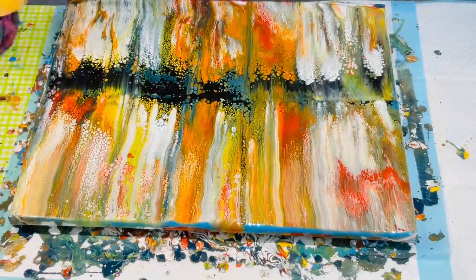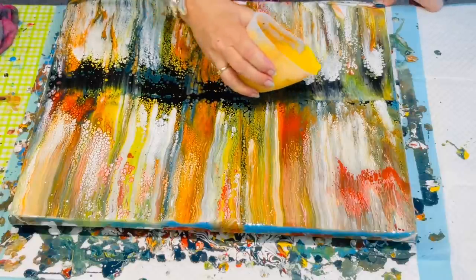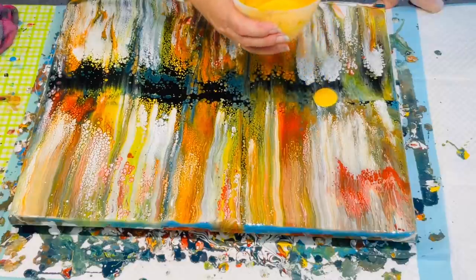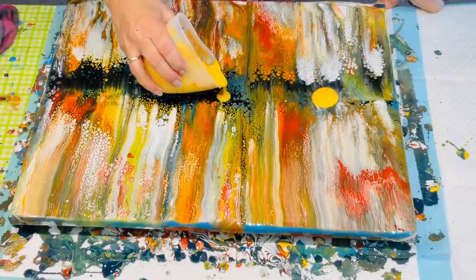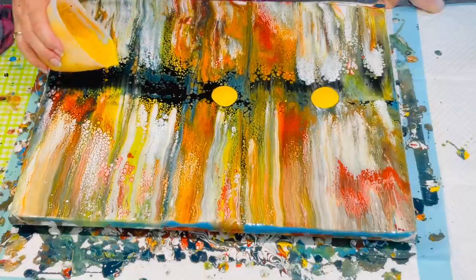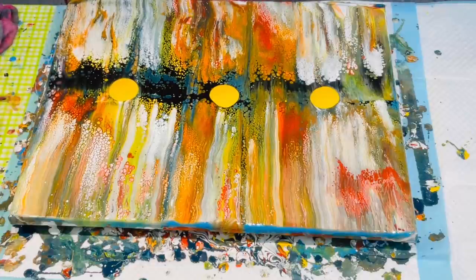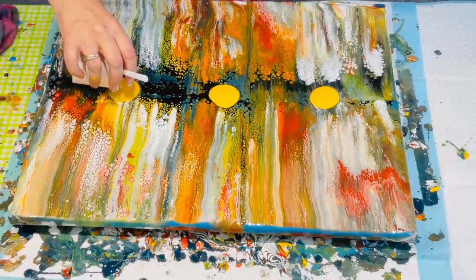On to the next stage and I'm going to do some puddles — puddle pouring over that centaur black swipe. I'm hopefully going to create a lovely botanical effect, and it will hopefully look quite 3D because of that background of those floating cells.